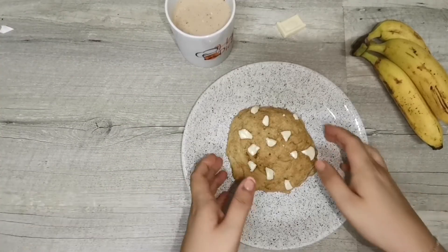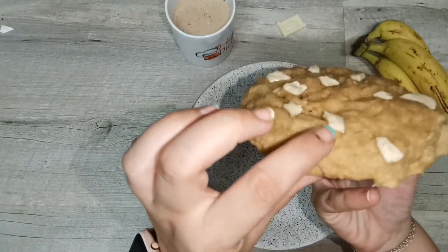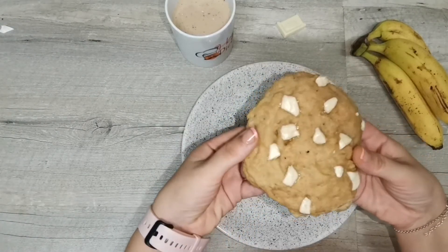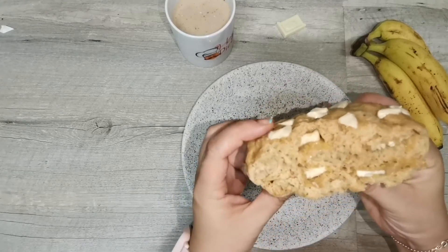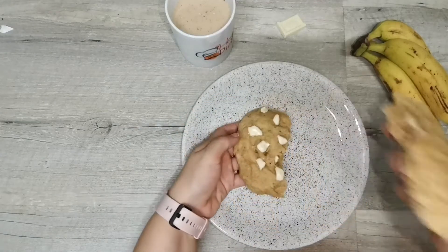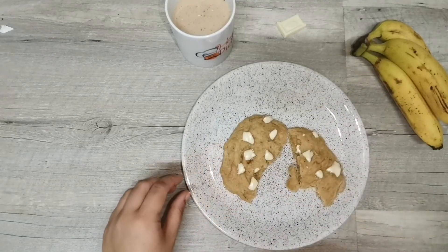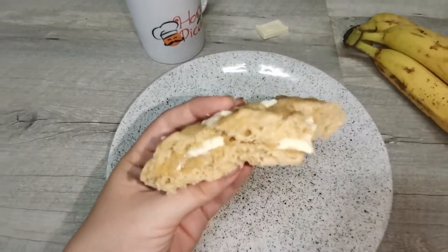Ahora ha llegado el momento. Vamos a ver cómo está nuestra supercookie, que la verdad es que tiene súper buena pinta. Ha subido un montón. Así es que vamos a ello. Tiene una pinta brutal. Está tremenda, tenéis que animaros a probarla.